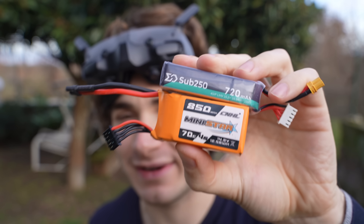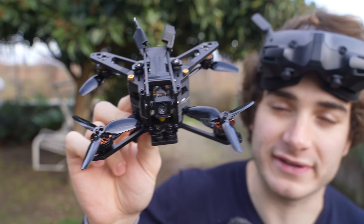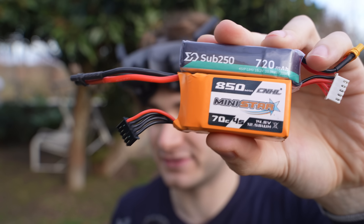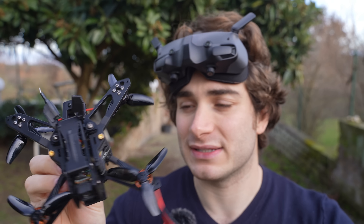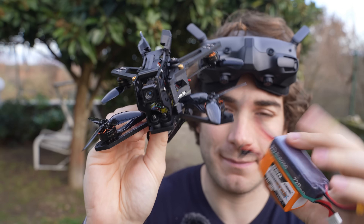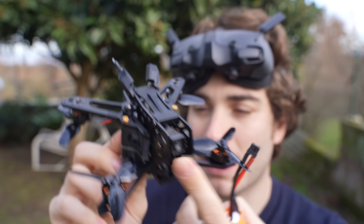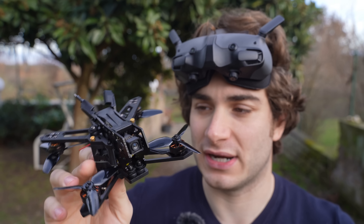I'm going to use first a 720 milliamp 4S HV, which is light enough for this drone to be sub-250, but it kind of doesn't count because it's using the O4 Light. Then I'll try an 850 4S. They suggest between 850 and 1100. I don't have the 1100 so I'm going to use these two batteries. This is a more powerful drone and it's not aimed at sub-250. I don't know why they didn't put the O4 Pro — maybe it was too heavy at that point and wasn't flying good enough.